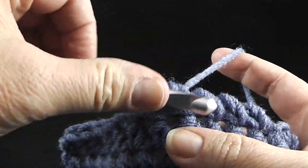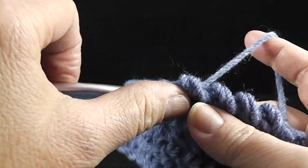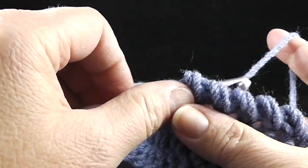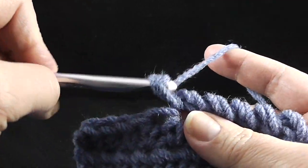When you get to the corner space, just work three of these stitches into that chain-two space. Go ahead and work this all the way around your throw.